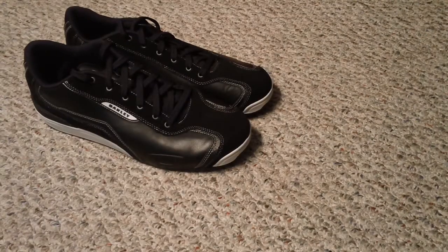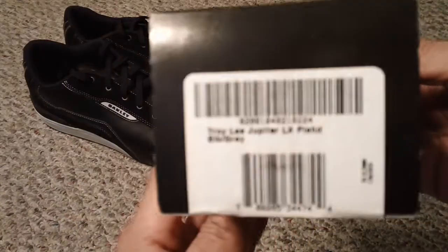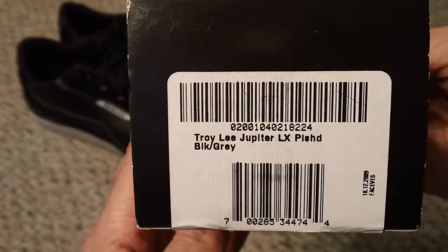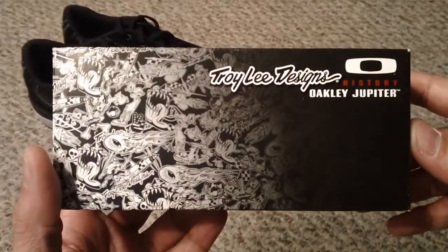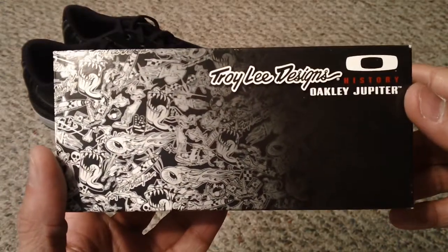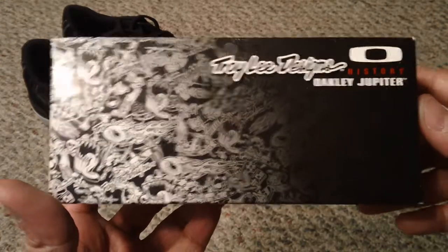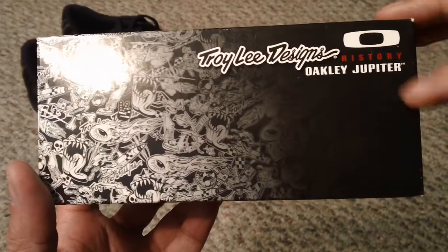Now, without further ado, the actual glasses. These are the ones that I got. As you guys can see, this is the Troy Lee Jupiter LX in polished black with gray. Like I've told you before, I'm trying to collect as many of the Oakley Jupiters as I can get my hands on. When I saw this one, I definitely knew I had to get it. This is the Troy Lee Designs History Oakley Jupiter.